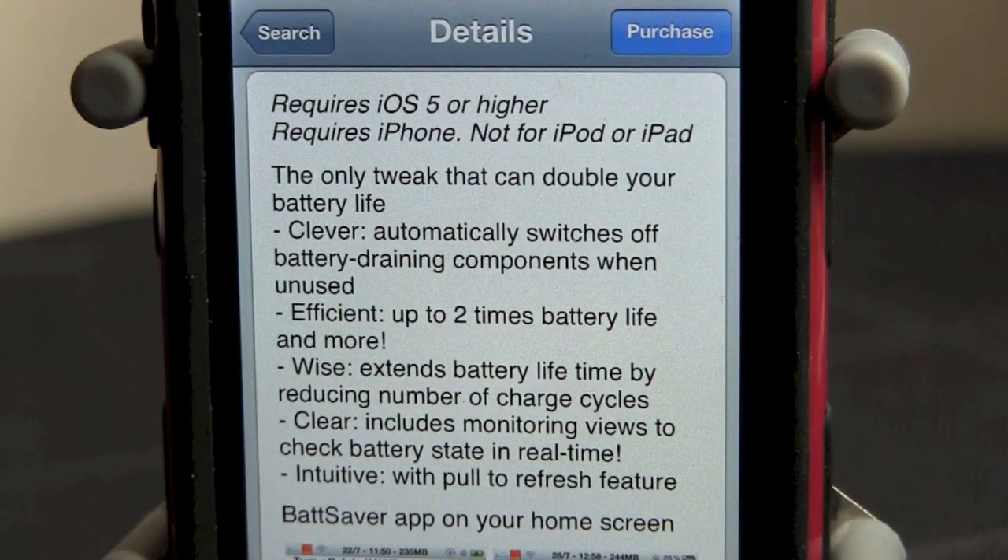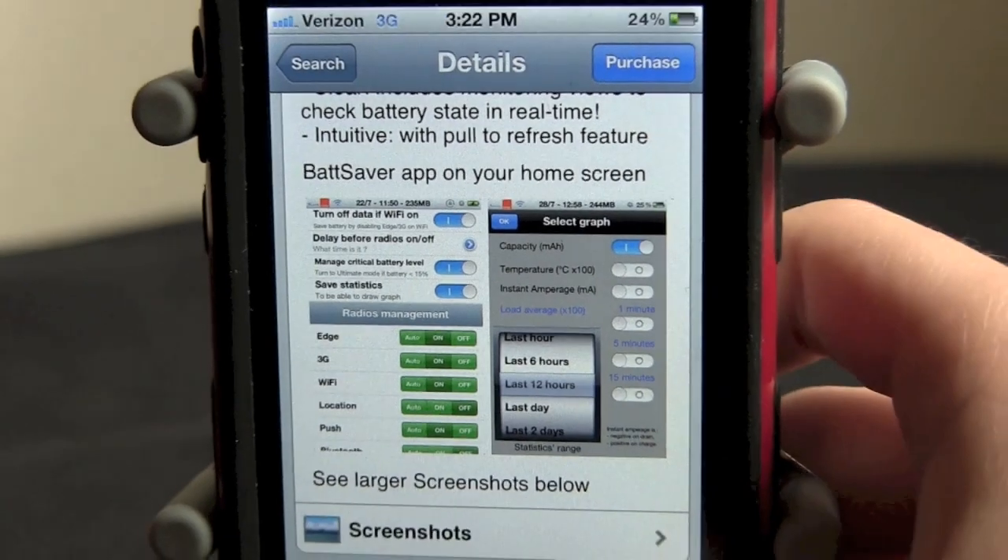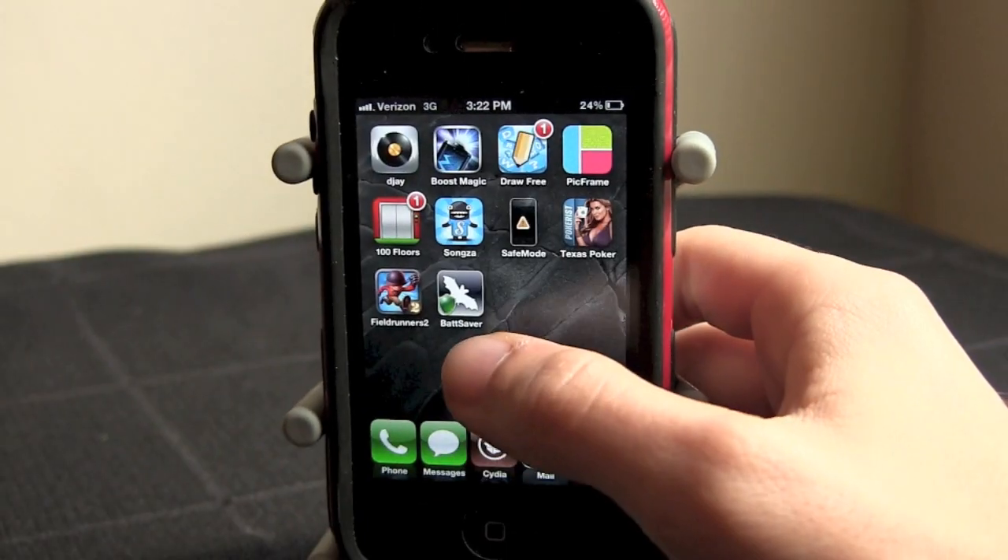As you see it calls it clever, efficient, wise, clear, and intuitive. And that gives you some screenshots of it, but I'm just going to go ahead and go right to it and show you myself.